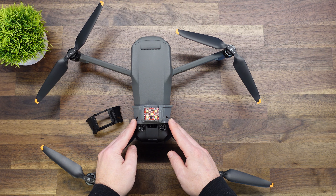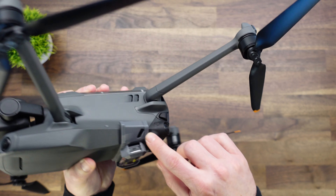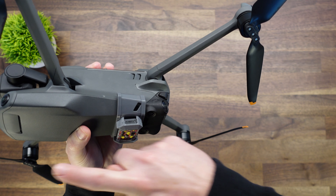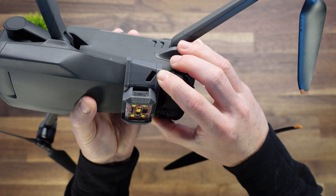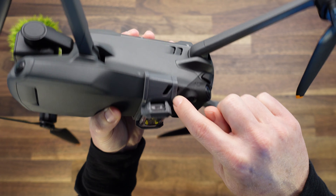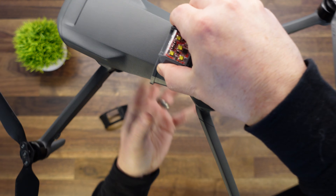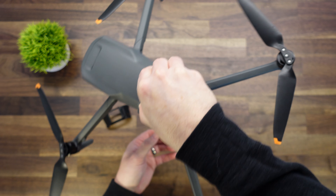Now once it's at this point, it is not secured yet. Even though it is aligned with this hole, it does need to align further up. We're going to slide it forward until you hear a click, and then it aligns with the front holes — that's where we want it. Now it's not going to come off; you can hold the drone by it, you can shake it around, it's not going anywhere.